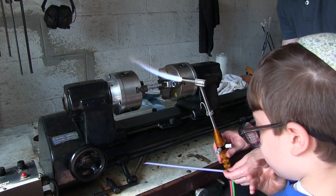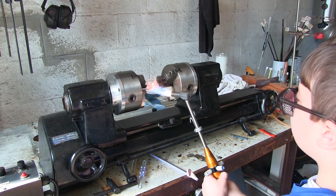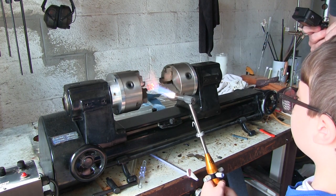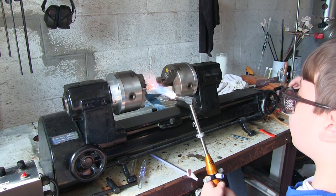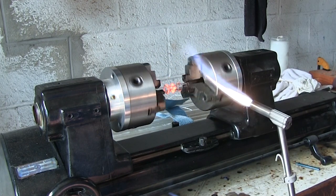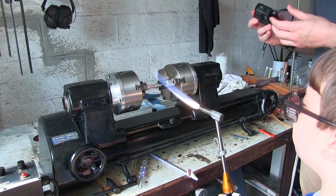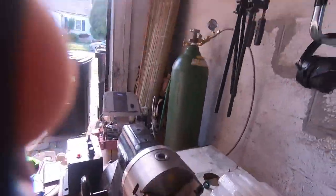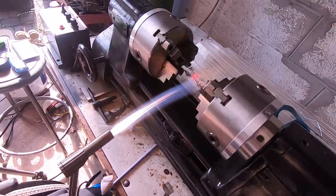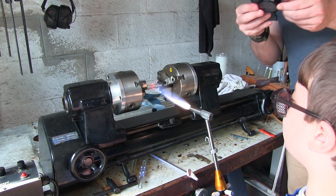Let's put the lathe back on. Lift the torch up a little bit — there you go, that looks great! It's going really good. Go ahead and heat it up again. That looks beautiful — Akiva, you're doing an amazing job!